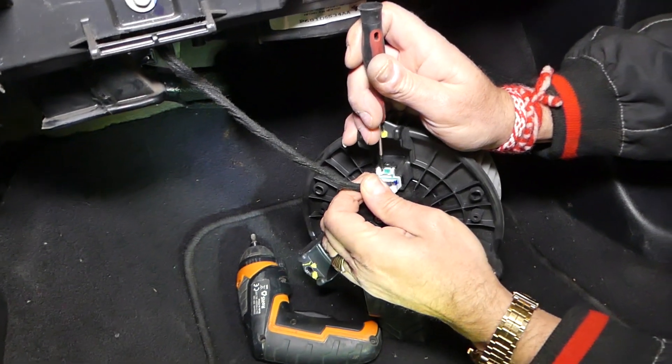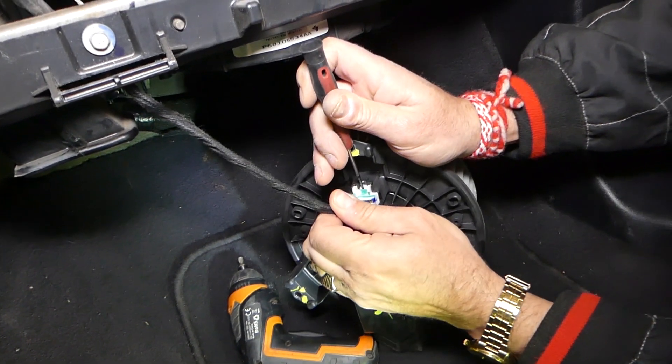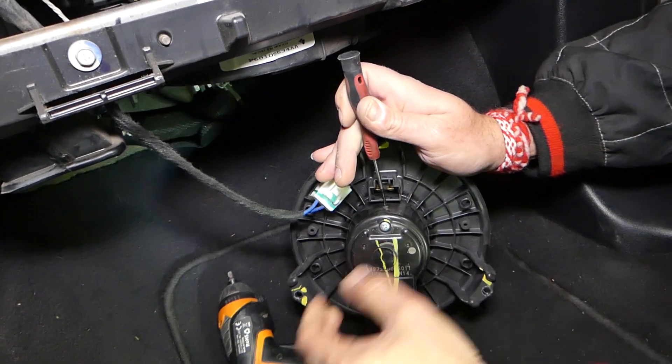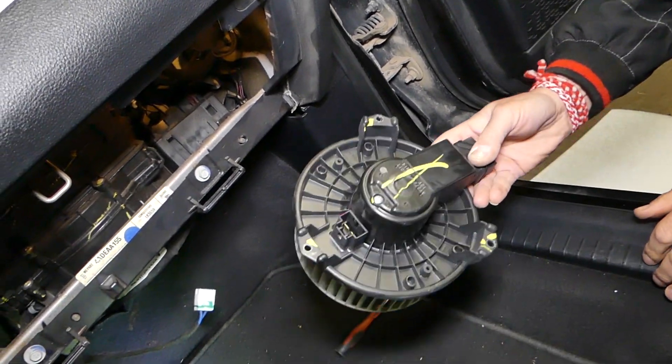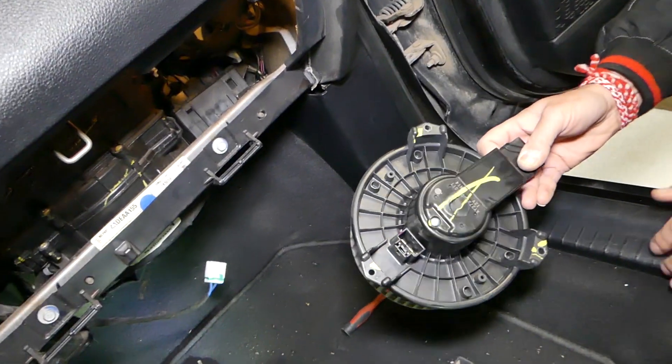Now disconnect the wire by pressing in and pulling it out. And this is your heater blower motor — that's how you remove it. Replacement is pretty much in reverse order of how we took it apart.